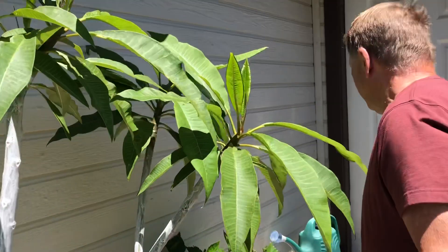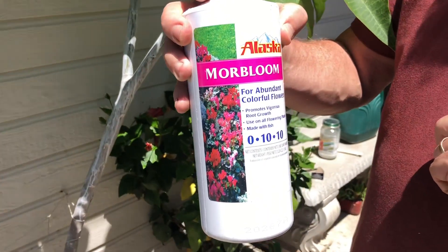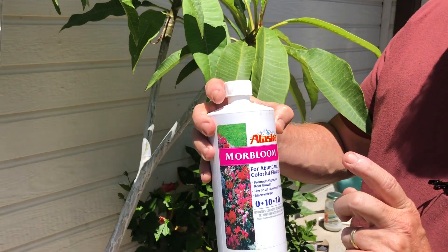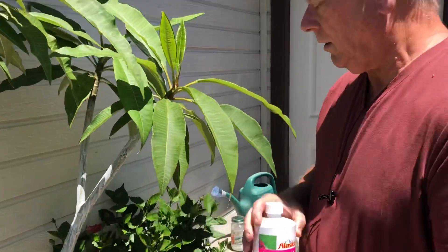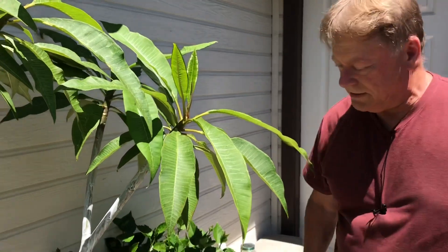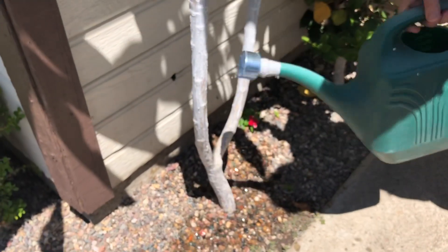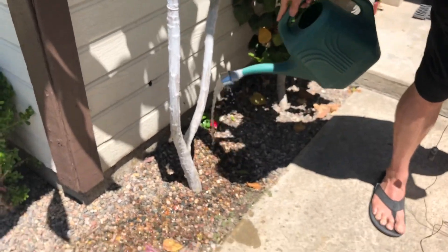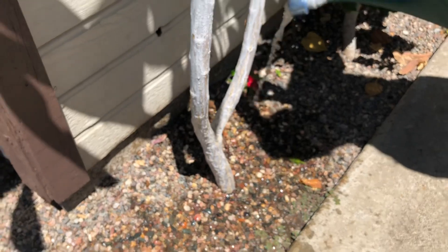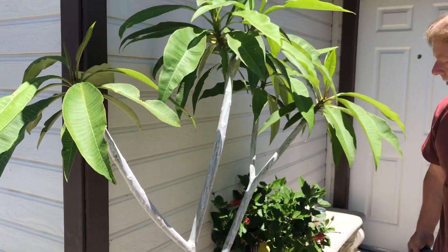Then I mix up some of this More Bloom fertilizer about two weeks before the expected heat spell. I mix it two tablespoons to a gallon of water, and then I sprinkle it into the soil. As you can see here, I have pebbles as a mulch. It does really good for increasing the humidity when they're wet and reflecting the heat — absorbing and then reflecting the heat during the winter time.